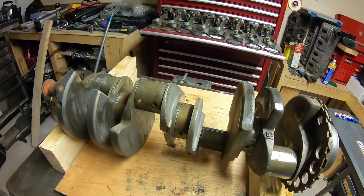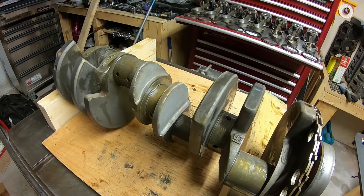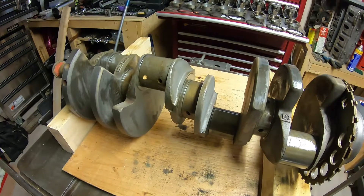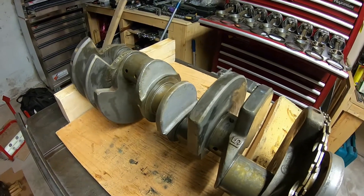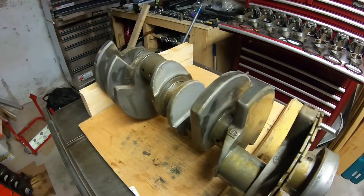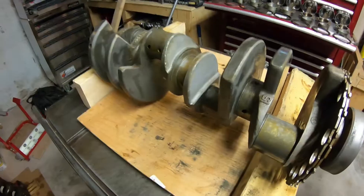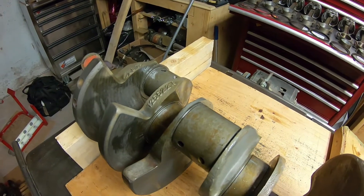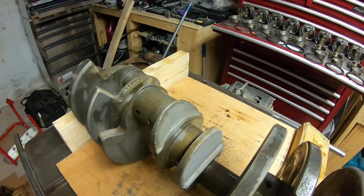Half the time when you're dealing with a smaller LS motor — especially the truck ones — it's hard to tell the difference because GM labeled the blocks '4.8/5.3,' which is a real source of confusion. You can't tell them apart just by looking. The real difference is the stroke: the 5.3 crank is 3.622 inches and the 4.8 is 3.268 inches. You pretty much have to go by casting numbers — the 5.3 is 1-2-5-5-2-2-6-2-2-1-6 and the 4.8 is 1-2-5-5-3-4-8-2. I'll post all these numbers at the end of the video.